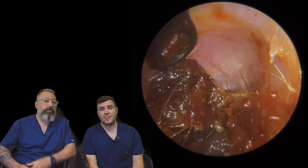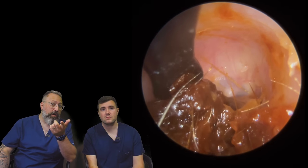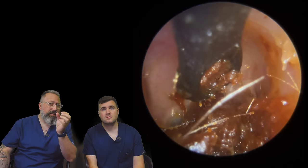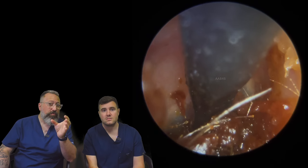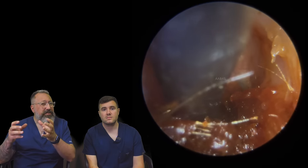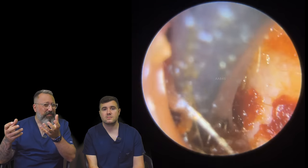Looking at this from a professional's point of view, this is a difficult one to do because you are really, really close to the eardrum. The amount of precision you need with your movements — it's such a delicate removal. We've got to get the wax out, but it's really not an ideal consistency for curettage.